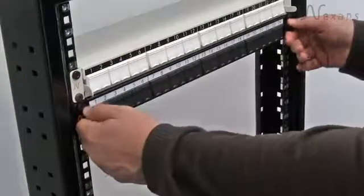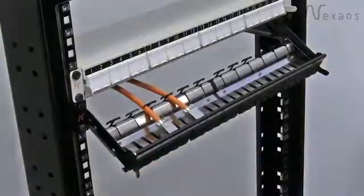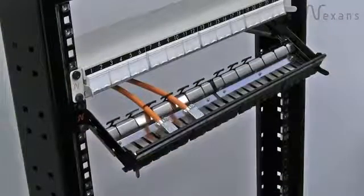To open: lift up the locking arms, slide the panel forward until it stops, and allow it to fall into its terminating position.